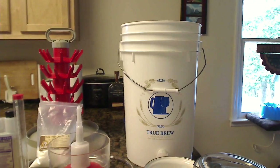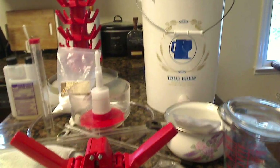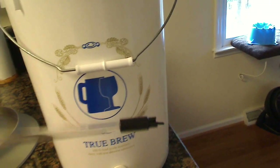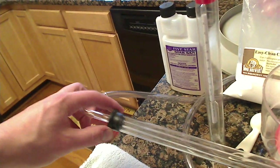All right, today we are going to bottle the apple wine that I made back in May. I was going to do it in January but I wanted to do it earlier because it's starting to turn a darker color, and that's why we're getting it bottled. Stuff you're going to need: the bottle, a bottling bucket with a spigot, a racking cane or auto filler for the bottles, an auto siphon — you can use a regular siphon but this is easier, I'll show you how it works later.